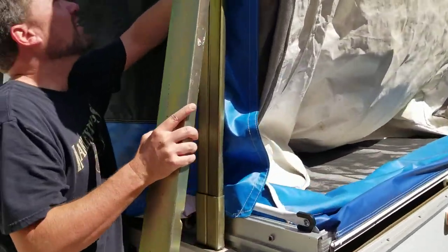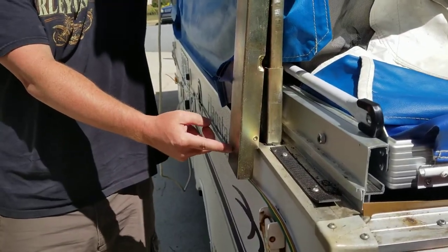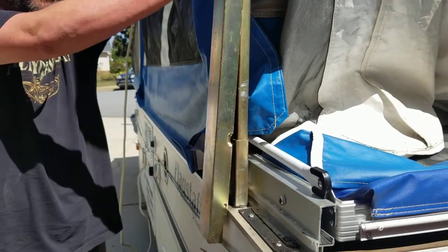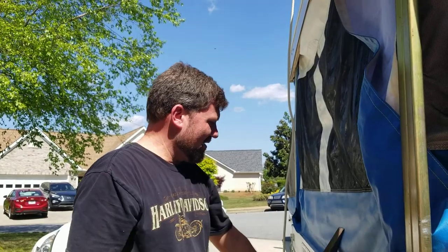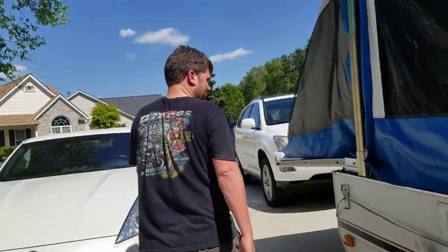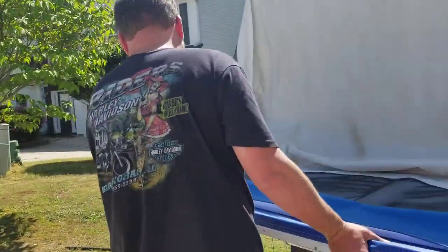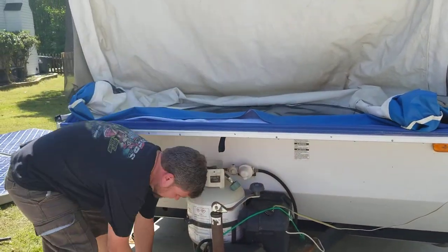If this happens — and it's a good teaching point — the pole should slide in. But if you notice you don't have enough room, that means you need to go higher up on the camper. It also means the camper might be unlevel. So you need to get back to the crank and just take it up just a little bit higher.